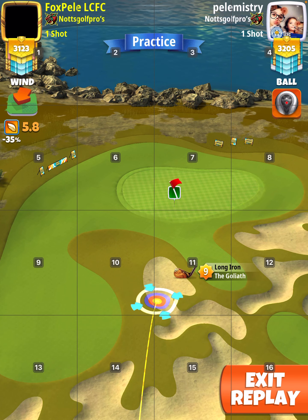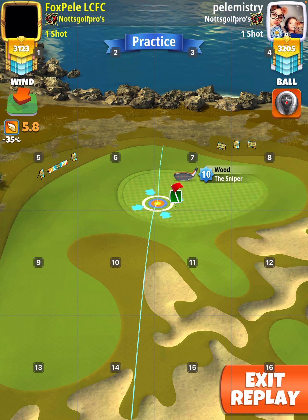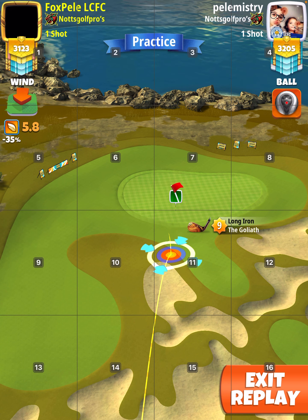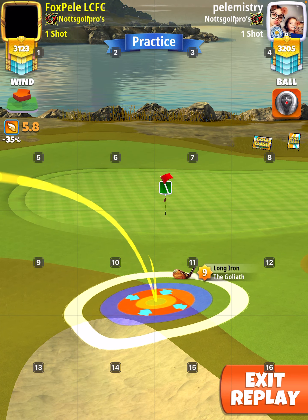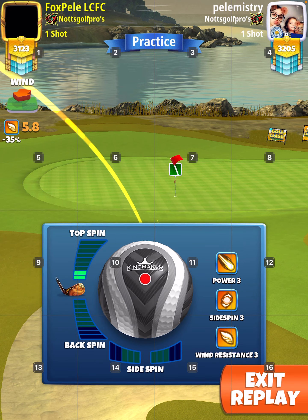Now, on both of these, what I did was play 20% elevation and 70% slider. So basically, just figure out what distance your club's at and play that. I don't have to be exact — you know what I mean? But roughly, I went to 70%.